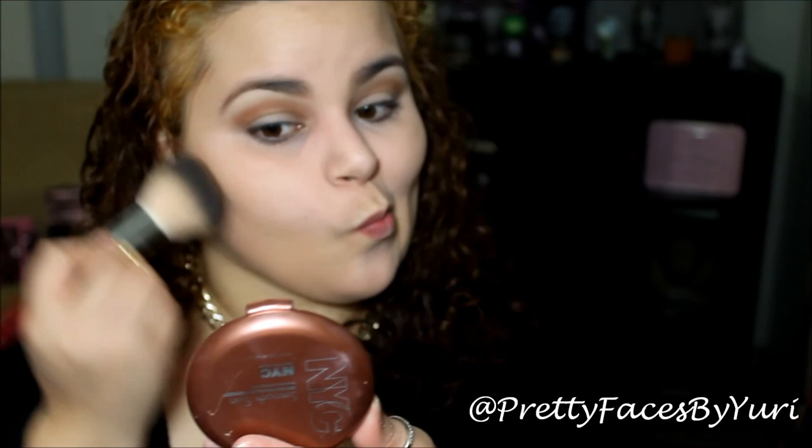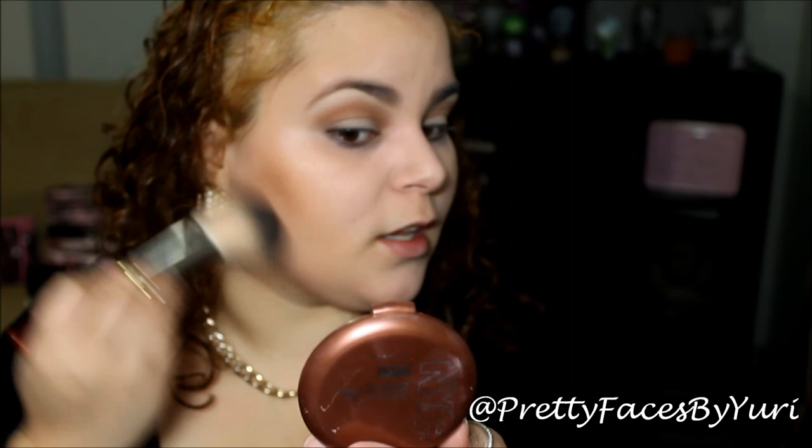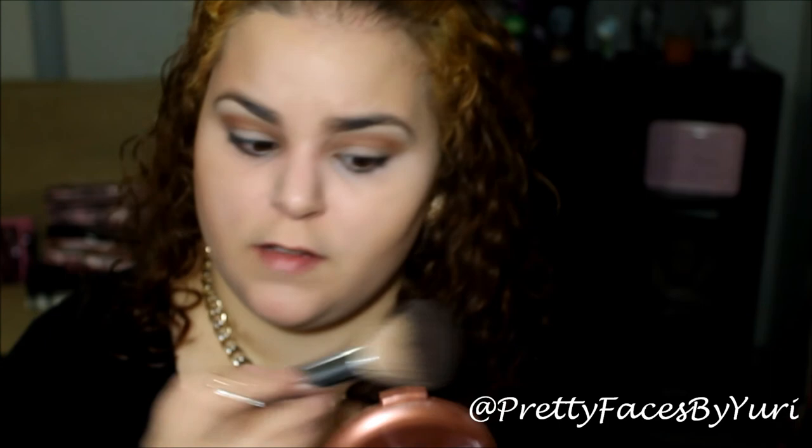And then with that same NYC bronzer in Sunny, you can just bronze up your face. This bronzer lasts so long — this is one of the first bronzers I ever bought, and I use it about 75% of the time that I wear makeup unless I'm going somewhere fancy and use my higher-end bronzers. But this one is my favorite — it's matte and it's really soft. It's only $2.99; I think I got it at CVS or Rite Aid. They always have like 40% off sales, so you can't lose with that.